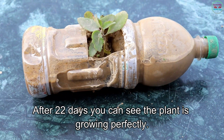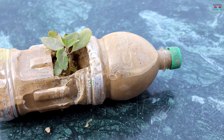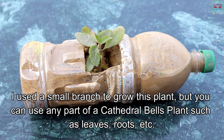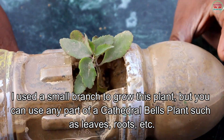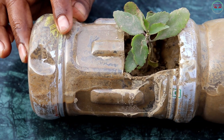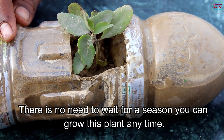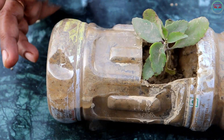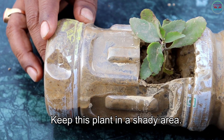After 22 days, you can see the plant is growing perfectly. I am using a small branch to grow this plant, but you can use any part of the cathedral bells plant such as leaves or roots. There is no need to wait for a season — you can grow this plant anytime. Keep this plant in a shady area.